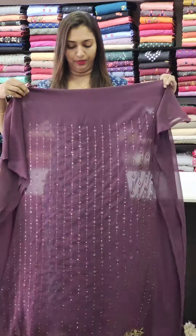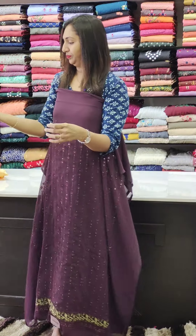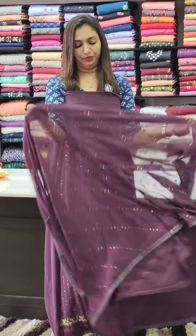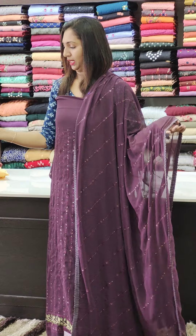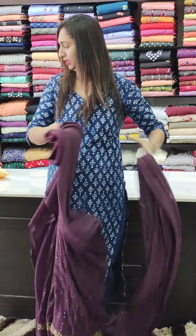Next, we have a purple tone, the same shape, with the bottom and lining. The price is 1,000 and 1,000.